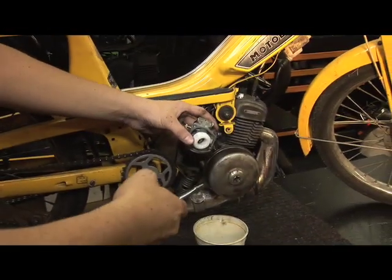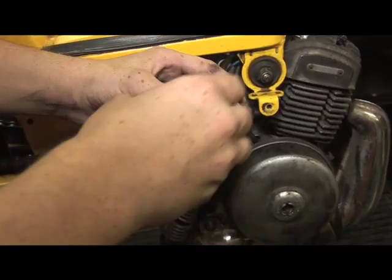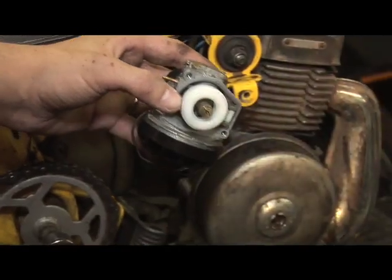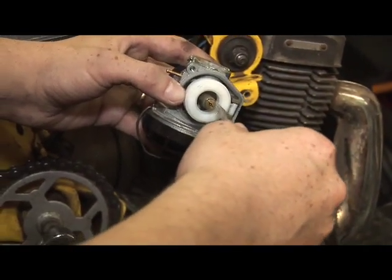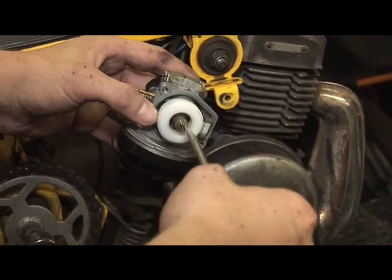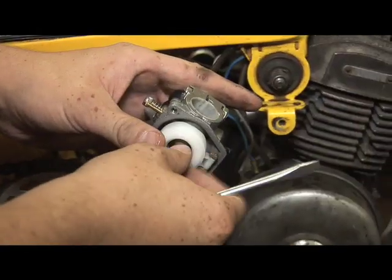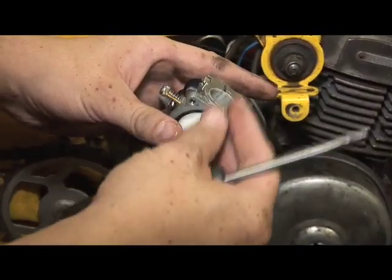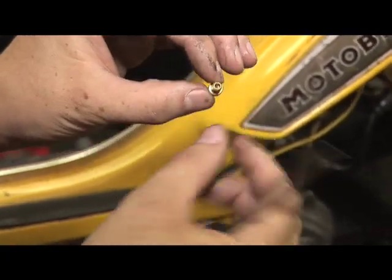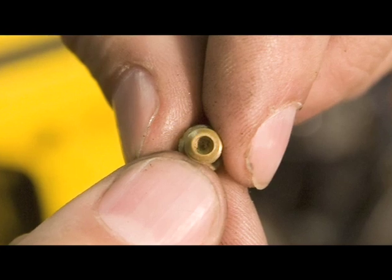The most important part of cleaning the carburetor is this right here — this is your main jet. All the gas that comes through your gas tank, through your fuel line, and out the bowl all goes through this jet. This basically specifies how much gas gets mixed with the air to make sure your bike runs perfectly. If you look very closely, there is a hole in the very center, and that is what gets clogged and makes your bike not run.